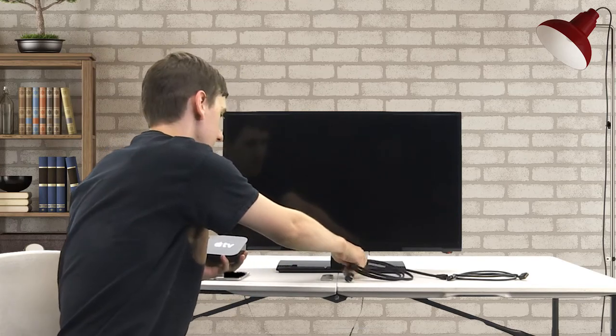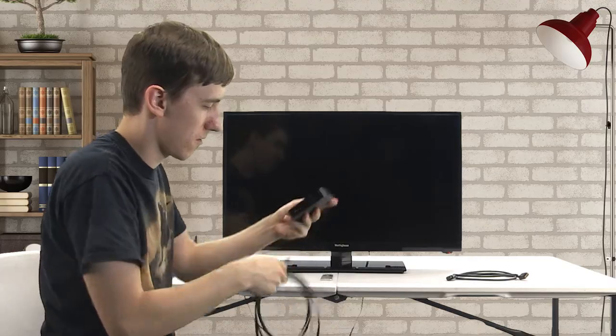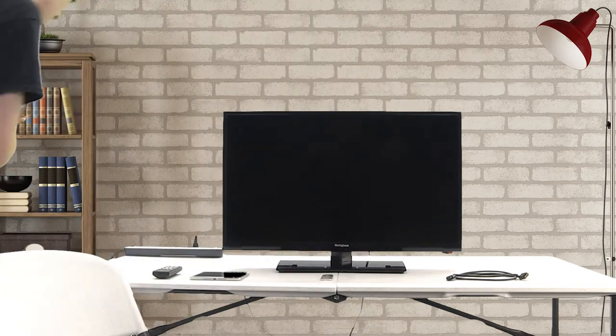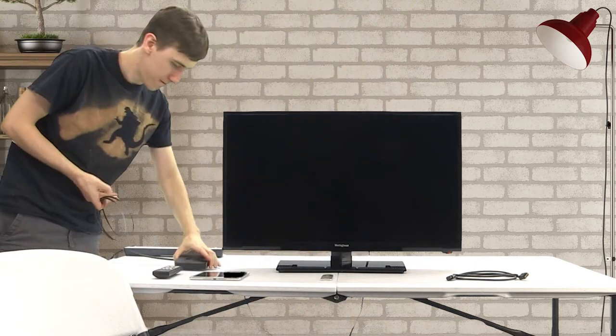First, plug in the Apple TV's power cord into the back of your Apple TV, like this. Then, plug your Apple TV's power cord into an outlet.